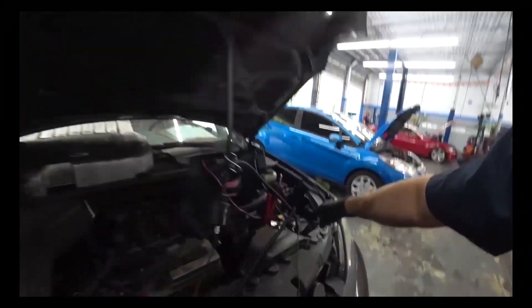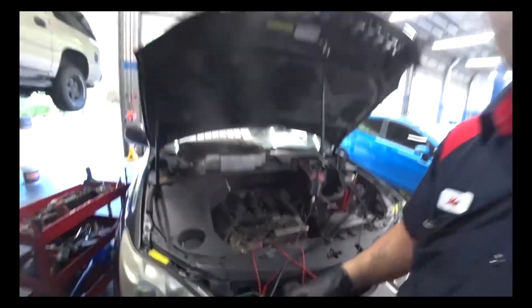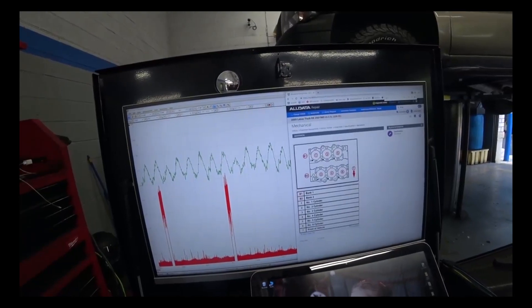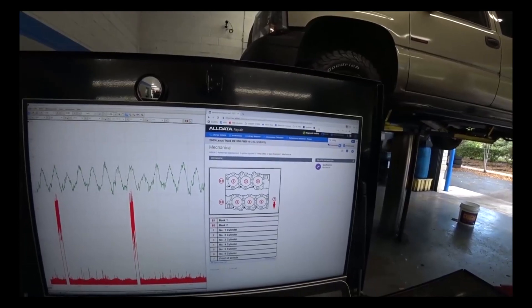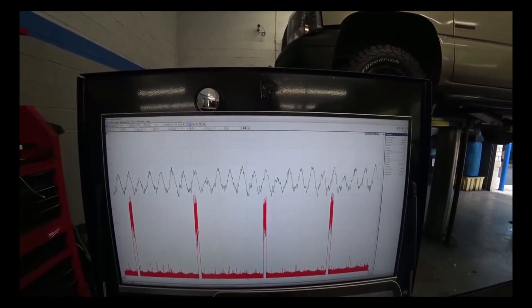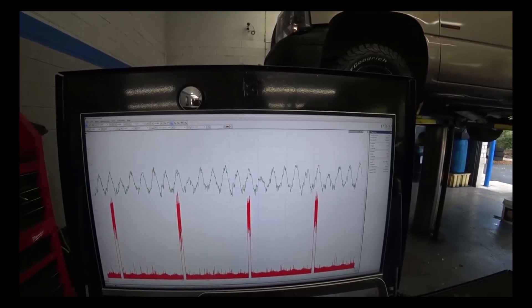Before I show you the pressure pulse sensor reading I got from the radiator — by the way, you do not want coolant getting to this pressure pulse sensor. This is what I saw: number two. Firing order is one, two, three, four, five, six — one, three, five in the back; two, four, six in the front. As you can see, number two is good, three is no good, then four, five, six, one, and back to two.